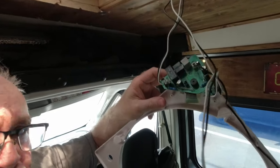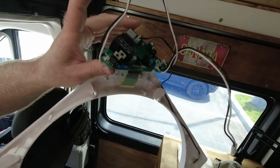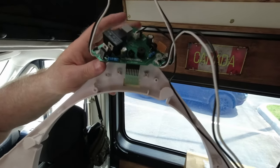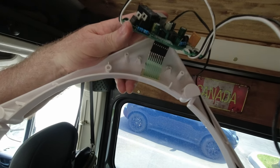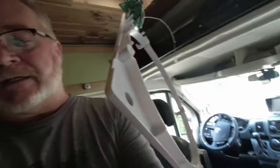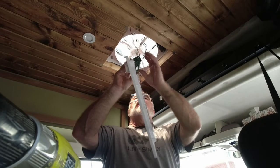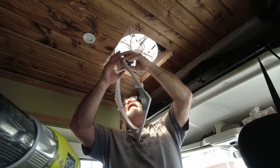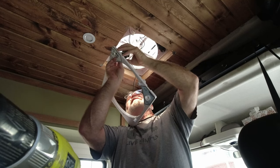I've almost got this apart. Before I totally release it, on the computer board there are three screws, one in each corner basically. Then there's a ribbon tape at the bottom - an electronic ribbon tape for all the controls - that has to be released from the computer panel. There's also a sensor, two electronic sensors.